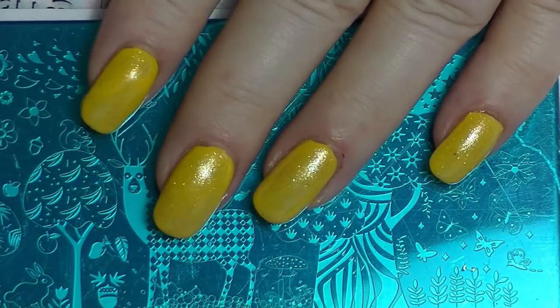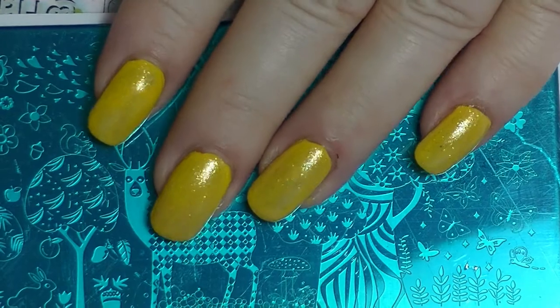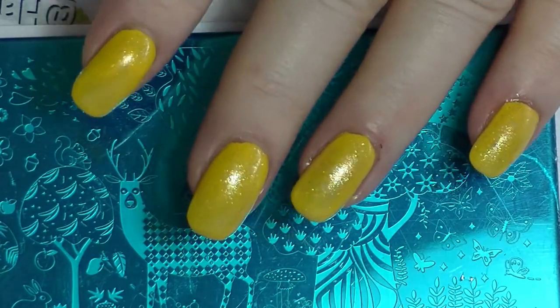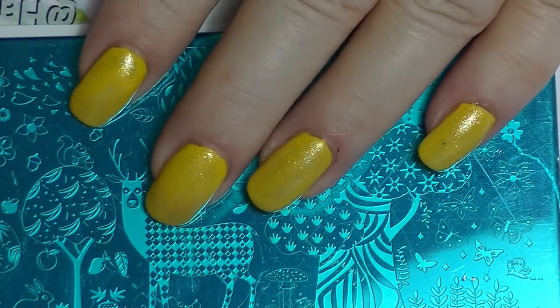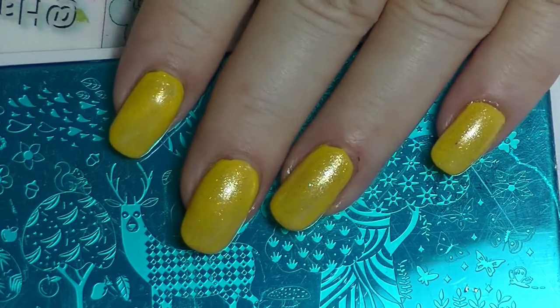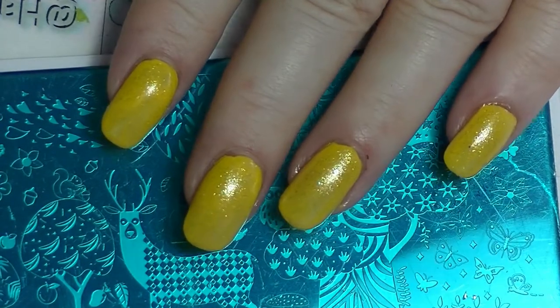Hey guys, it's Haf, I am back again. This is going to be a little nail art tutorial for the one month, one Sailor Century collab that I'm doing, started by Andrea. Everything and everybody will be listed down below as usual. I'm a little bit late on this one.